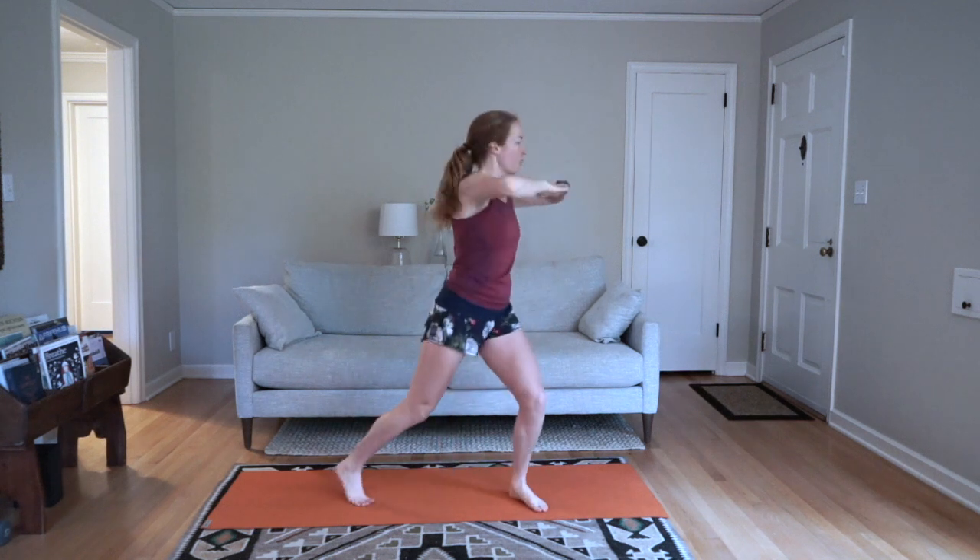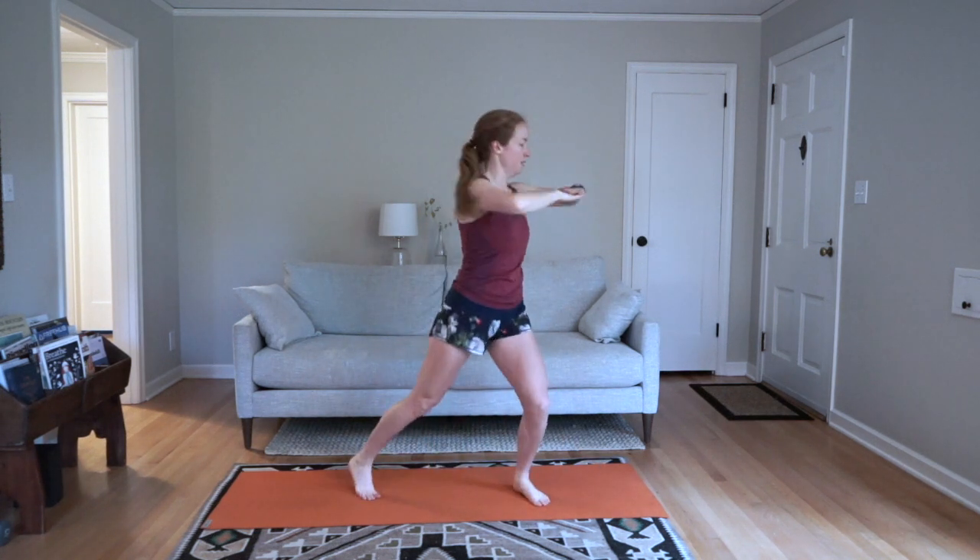Now we have jumping jacks. This time, you'll bring your arms straight out to the side — switching it up. A few more seconds and then we go to those rotations. Hands up. Rotate. Hands up by your chest. Keep your gaze over your arms.